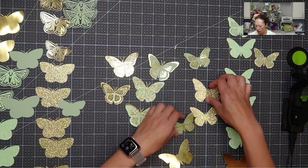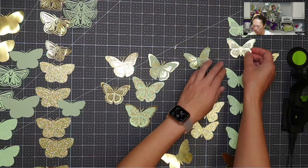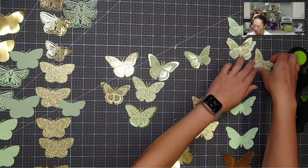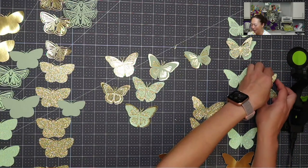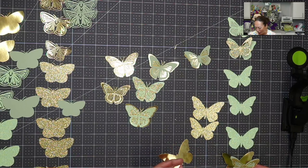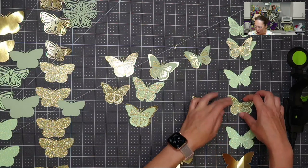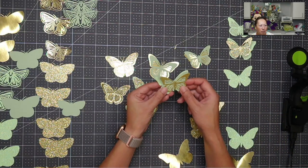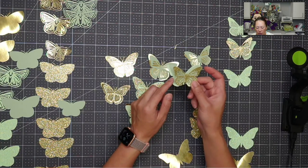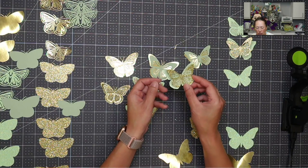So we've got our first layer. Here's green. It's kind of hard to tell because there are so many butterflies, but I love this. It's so subtle, but I just love it. It's like the mint green on the glitter green — it just gives it that extra. This one's so pretty.